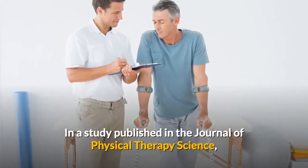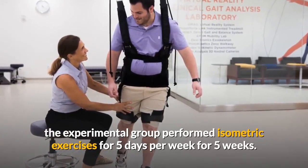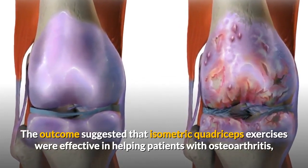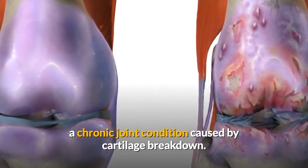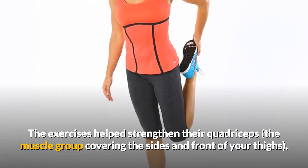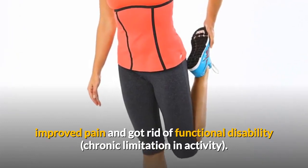In a study published in the Journal of Physical Therapy Science, the experimental group performed isometric exercises for 5 days per week for 5 weeks. The outcome suggested that isometric quadriceps exercises were effective in helping patients with osteoarthritis, a chronic joint condition caused by cartilage breakdown. The exercises helped strengthen their quadriceps, the muscle group covering the sides and front of your thighs, improved pain and got rid of functional disability — chronic limitation in activity.